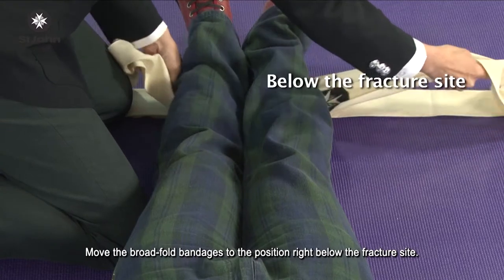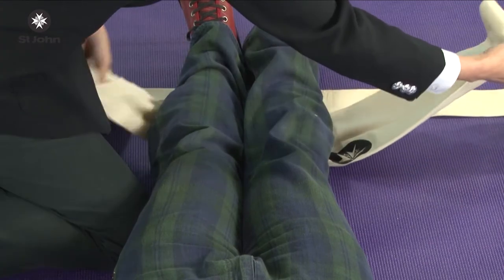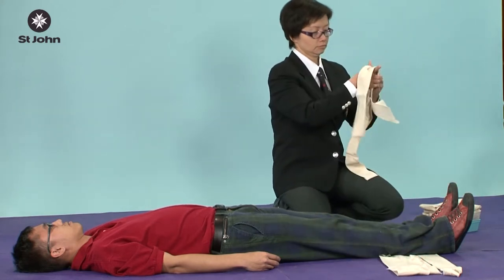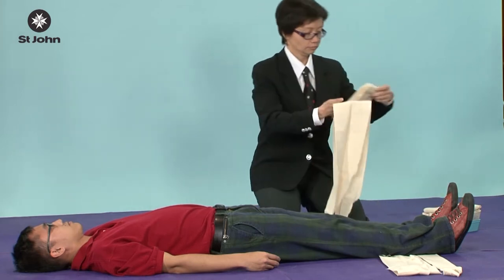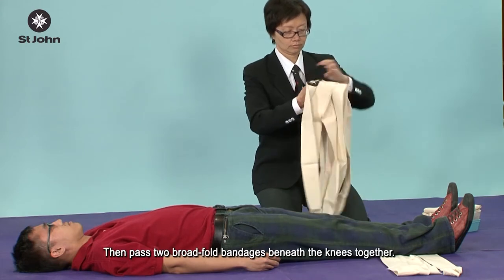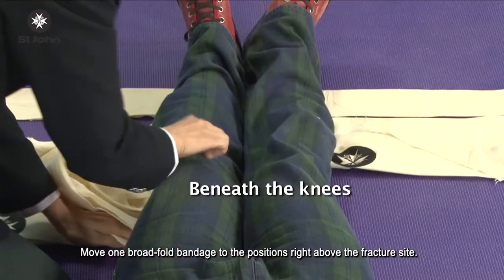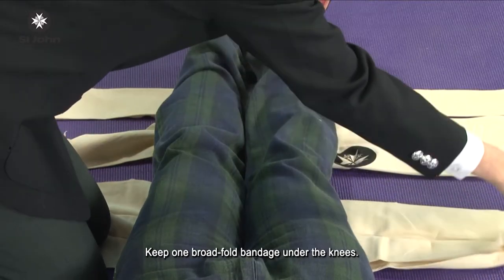Move the broad fold bandage to the position right below the fracture site. Then pass two broad fold bandages beneath the knees together. Move one broad fold bandage to the position right above the fracture site, and keep one broad fold bandage under the knees.